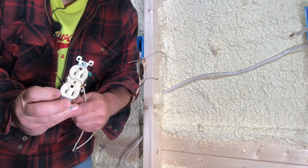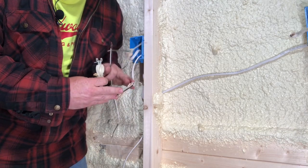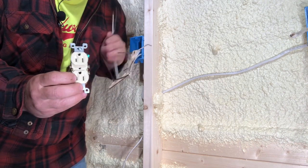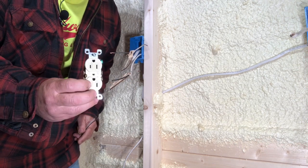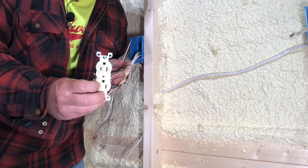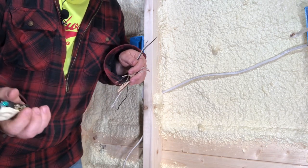Why are we wiring it this way? Why is it beneficial to use a pigtail? Because if anything further down the line blows or has problems, and you don't have these all tied together, all the outlets downstream of this outlet are going to lose power and you won't know why or which one went bad. When you tie them all together, if this one blows, only this one goes bad — the power still has the ability to transfer further down the line.